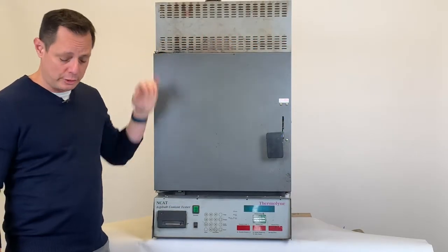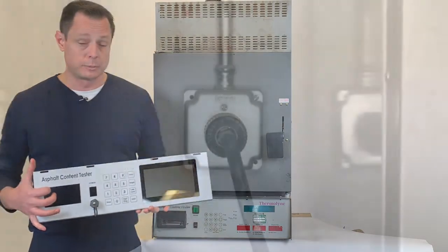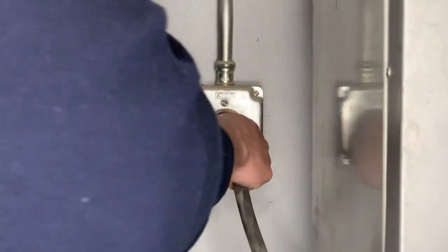Hello everybody. Today we're going to be showing you how to install the Instratech Ignition NCAT upgrade. To begin, we're going to start by unplugging the NCAT furnace from the wall.